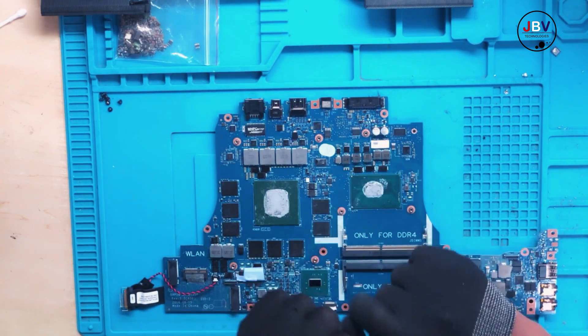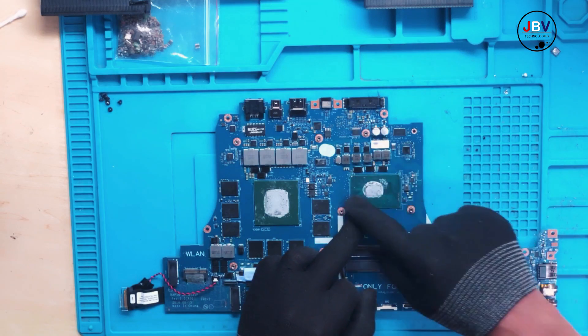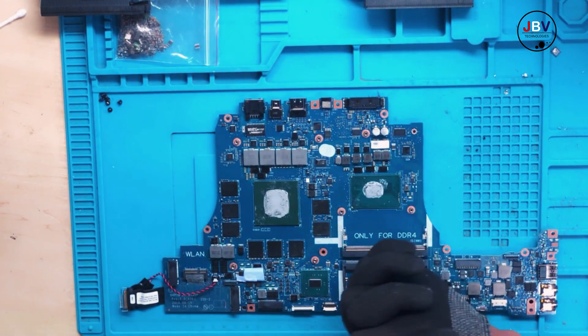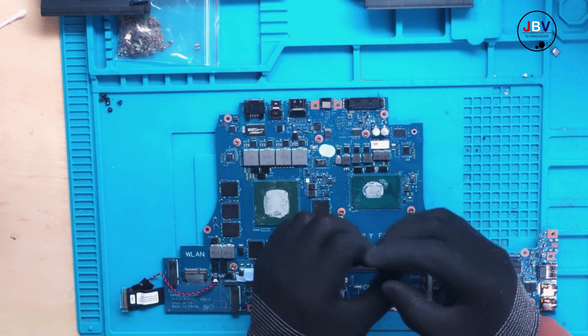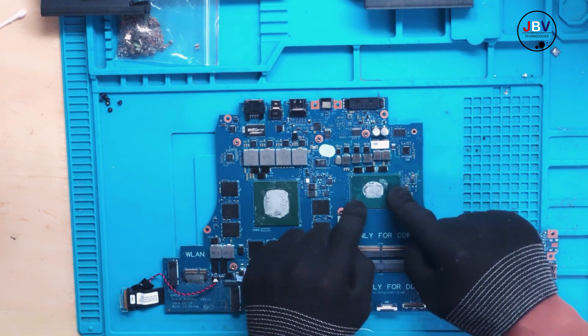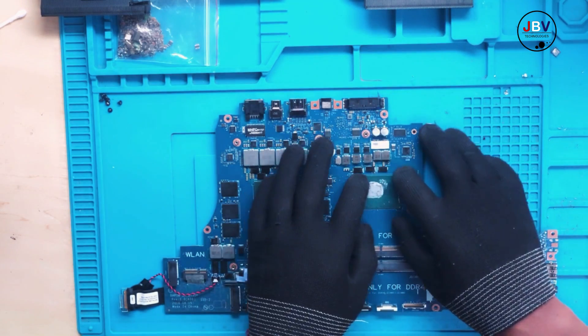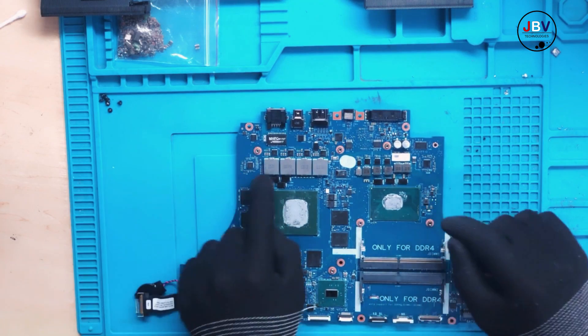When I first diagnosed this PC, I thought the CPU was faulty. Even now I still believe the CPU is completely dead. I'll conclude and explain why I'm still saying the CPU is dead — the CPU was bent.